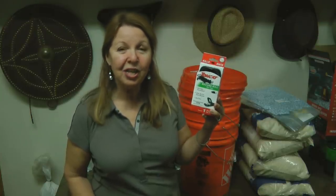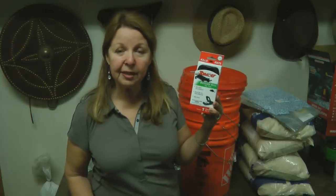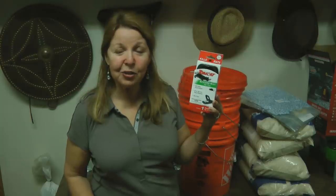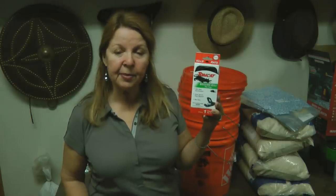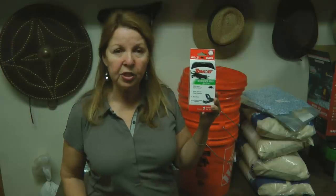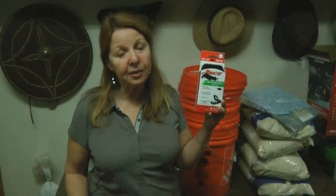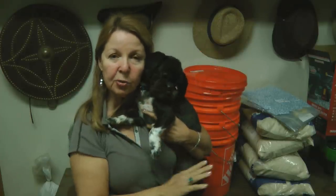These traps are surprisingly effective — you can use peanut butter, a piece of hot dog, a little piece of cheese, or even a stale burrito as bait. They're nice because you don't risk snapping them on your fingers. Once you've achieved success, you can either dispose of the entire thing or press them open, reset them, and use them again.